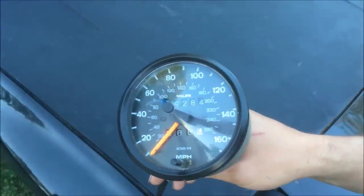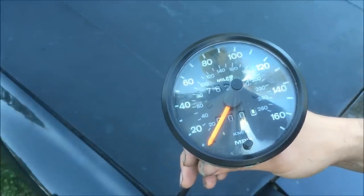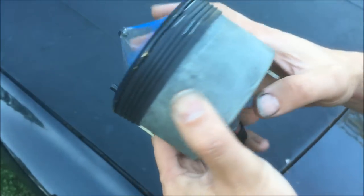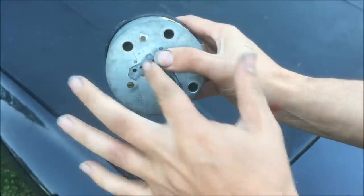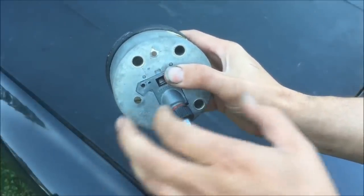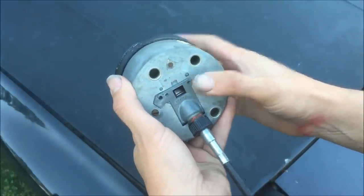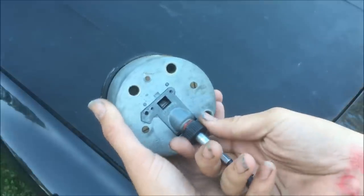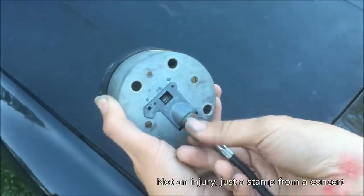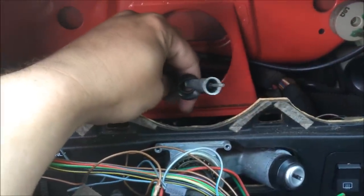I have a spare speedometer and cable here. It's difficult to get the camera behind the cluster, so I'll show you like this. You can see here that this is the bottom of the speedometer, and if I turn it around you can see how the cable goes down and off to the side. This makes it very difficult to reinstall the cable with the speedometer in place, so it's easier to pull the entire cluster. Once you have it pulled, all you need to do is unscrew the cable and pull it out.